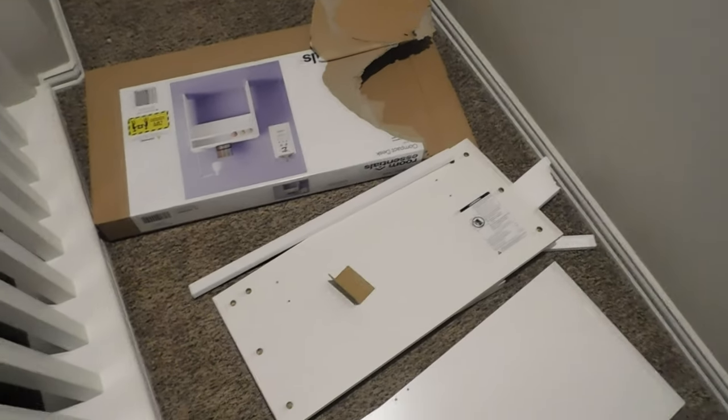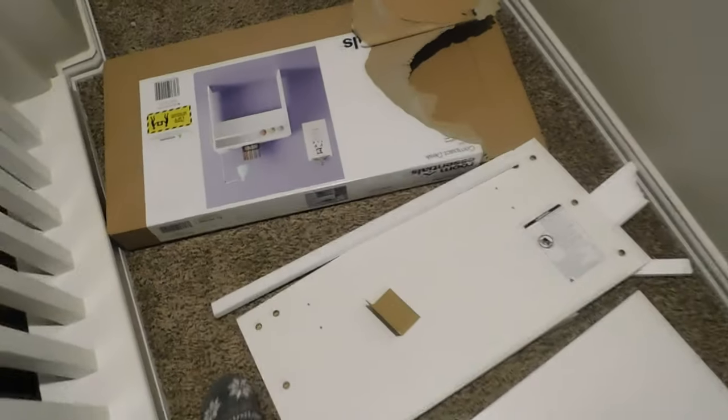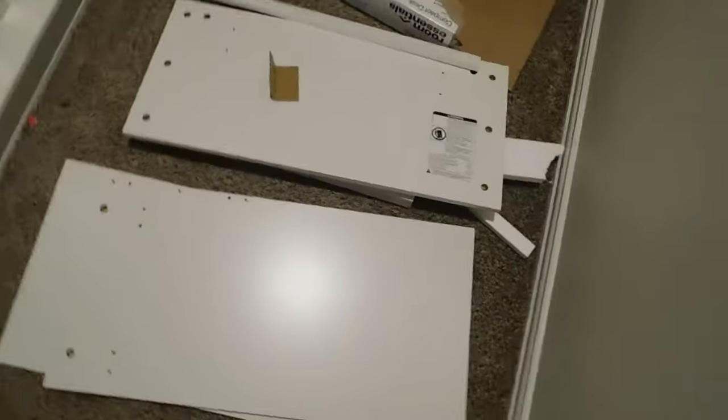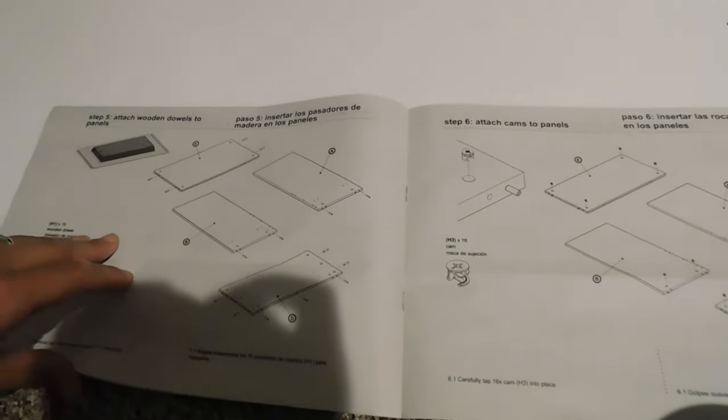I did the unboxing of this but my camera was full and it didn't record me taking the stuff out of the box. There are only five pieces and it does come with hardware. As you can see on the box, you can see each side — one, two, three, four, five — like it shows. The pieces don't have labels showing which letter each panel is, so I'm distinguishing which panel it is by following the illustration.